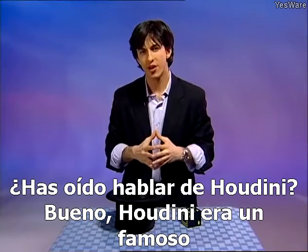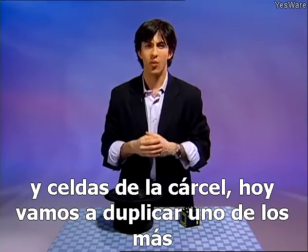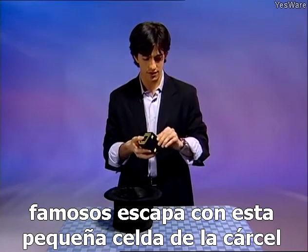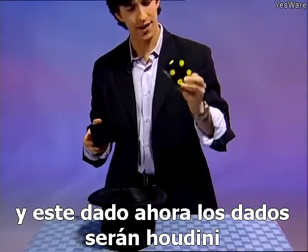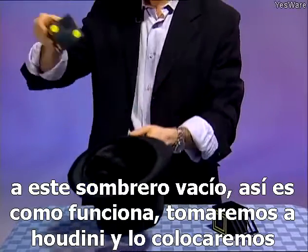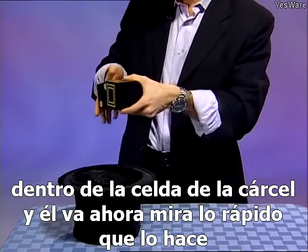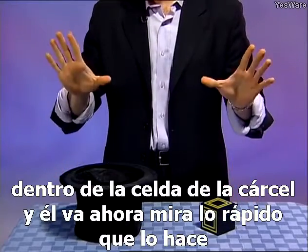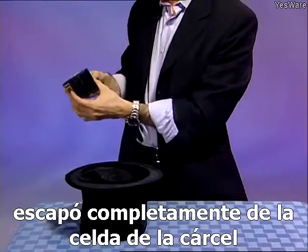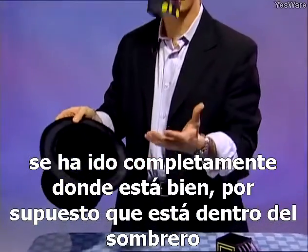Have you heard of Houdini? Houdini was a famous escape artist, known for escaping from handcuffs and jail cells. Today we're going to duplicate one of Houdini's most famous escapes with this small jail cell and this dice. The dice will be Houdini — he's going to escape from the jail cell all the way over to this empty hat. We'll place him inside the jail cell — in he goes. He's already gone, completely escaped. Where is he? He's right inside the hat.